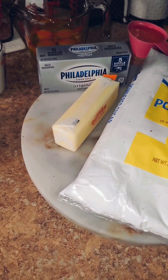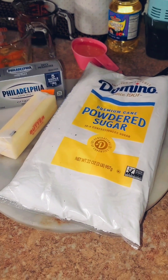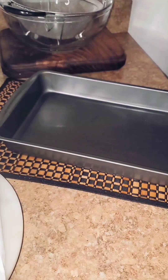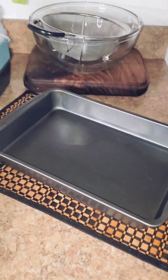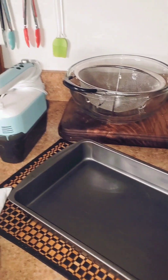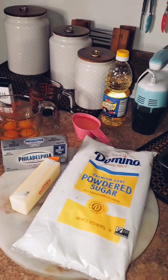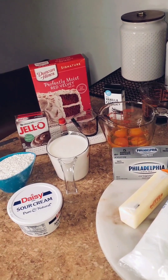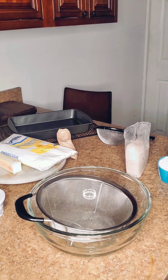I'm going to do a cream cheese icing. To make that I'll be using Philadelphia cream cheese, some unsalted butter, and powdered sugar. Today I'm going to be using my nine by thirteen inch metal cake pan, and in the back I have my sifter, my mixing bowl, and my stand mixer. So once again, here are the ingredients I'm going to be using to make this red velvet box cake hack. Now let's get to baking.